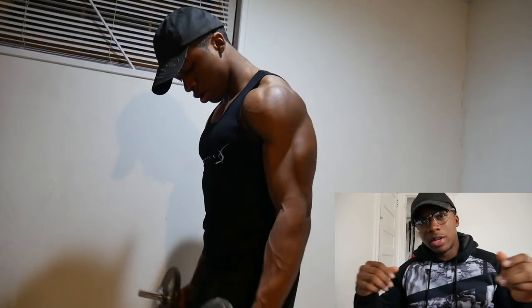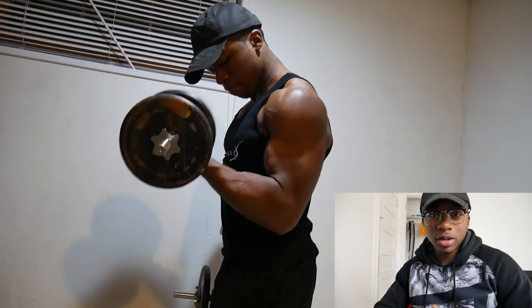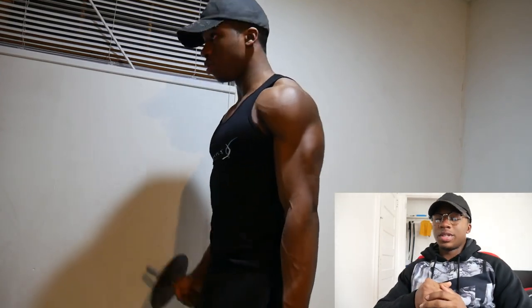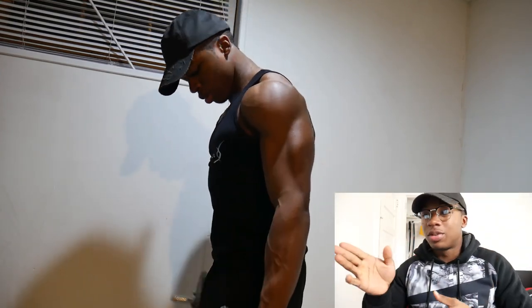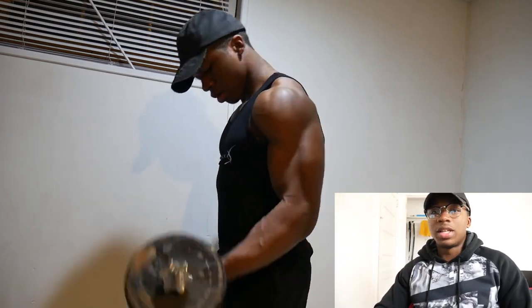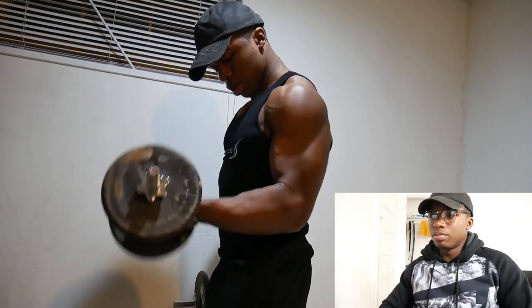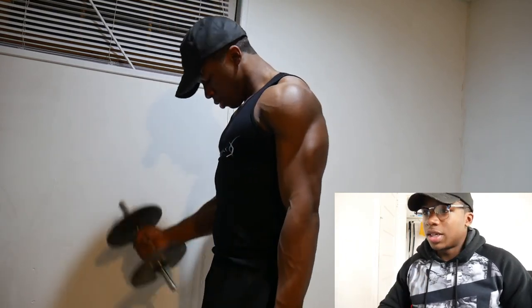What's up guys, Jay Aesthetics here back with another video. As you can tell from the title, we got a nice little bicep workout going on here. If I'm looking this way it's because the screen is over here. This isn't a gaming channel — gaming channel coming soon, I'm a Fortnite professional player, but that's besides the point.